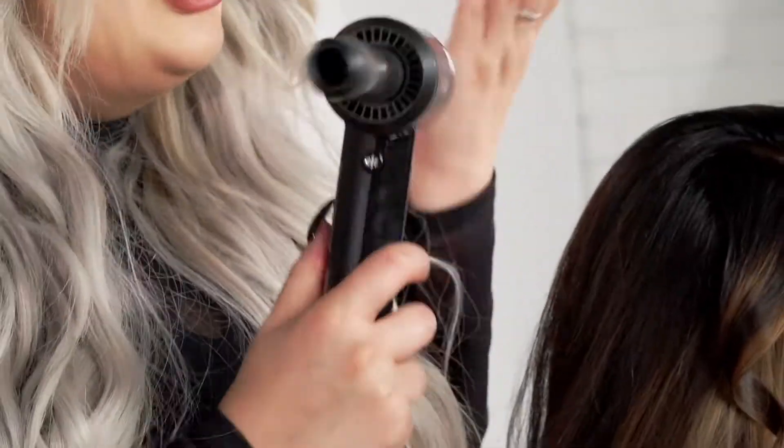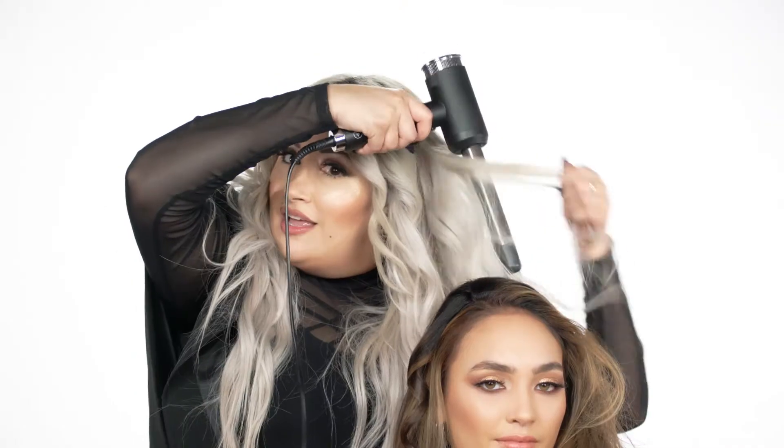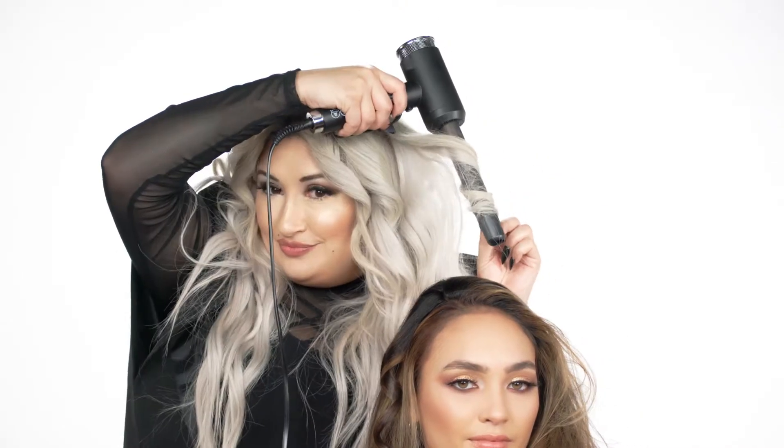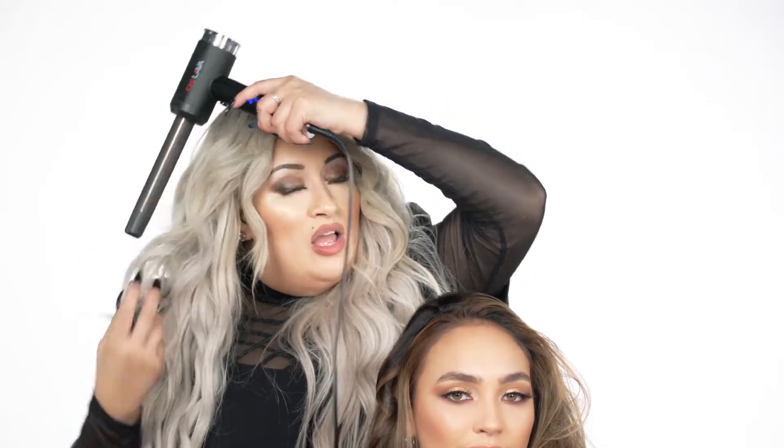What's really nice is that you can do it on yourself. So if I was doing my hair, I can easily wand my hair and then turn it on the other side as well. It's really, really easy to use. Let's continue.